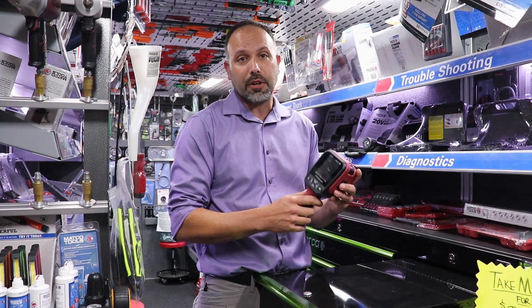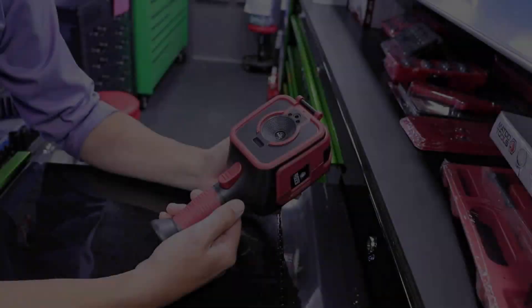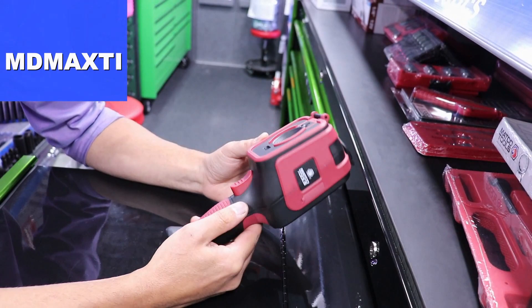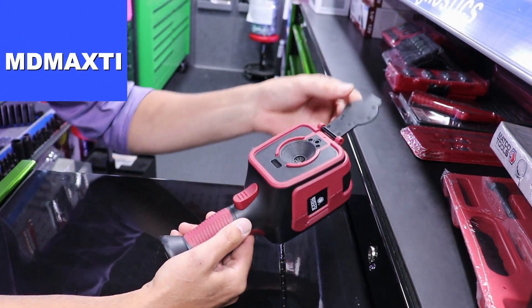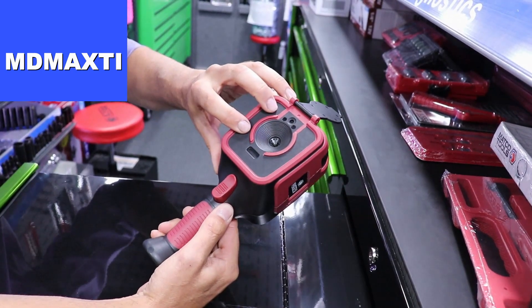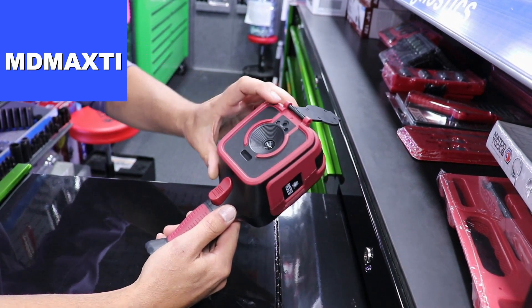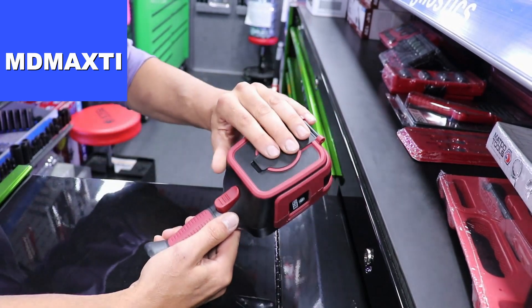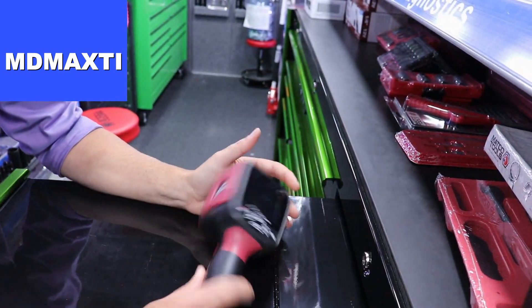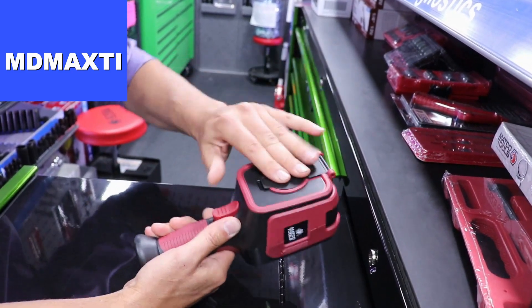The MDMAX TI Thermal Imager — we'll show you a few key features to help you sell the new product. With this product, a couple of the key features are going to be the protected cover for our dual camera function. That's one of our unique features — the dual camera. Being able to protect the cameras so you can lay it down in your toolbox or any sort of atmosphere is a really nice feature to have.